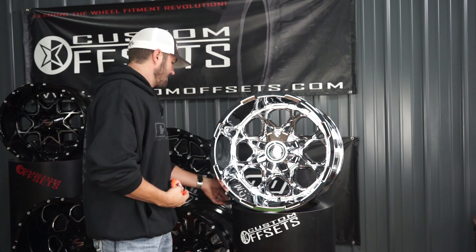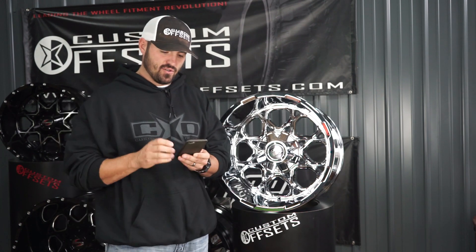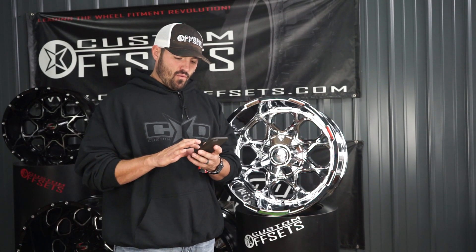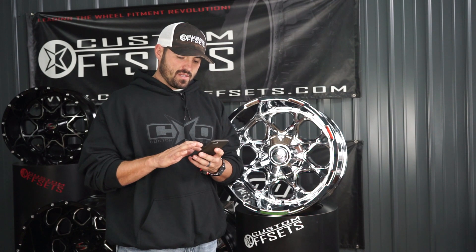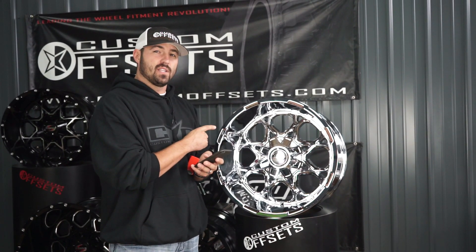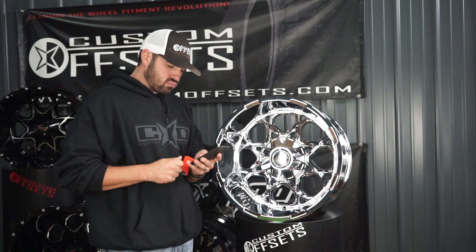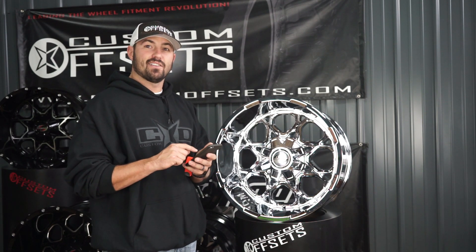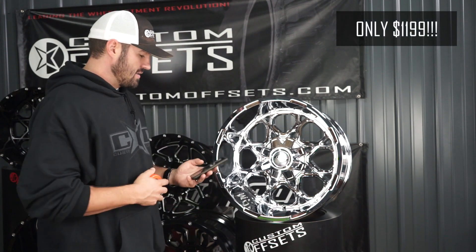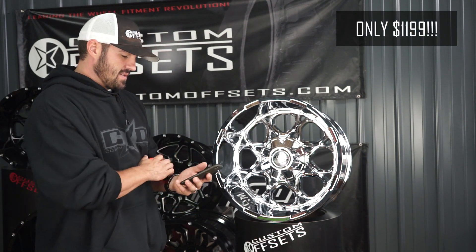Price — the price is insane on these things. Junior, are you ready for this? We can put four of these on Junior's doorstep in chrome, 20 by 12, negative 44 with a seven inch lip for $11.99. $11.99 chrome wheels, 20 by 12s.